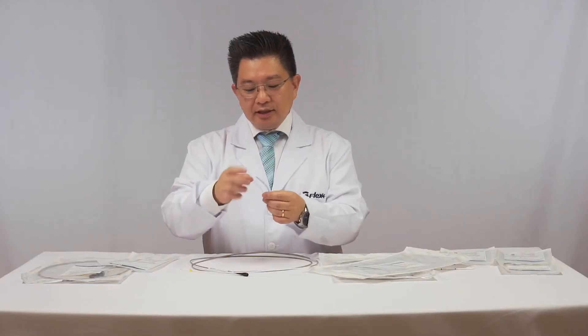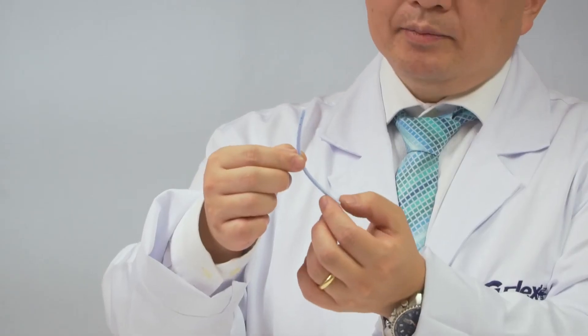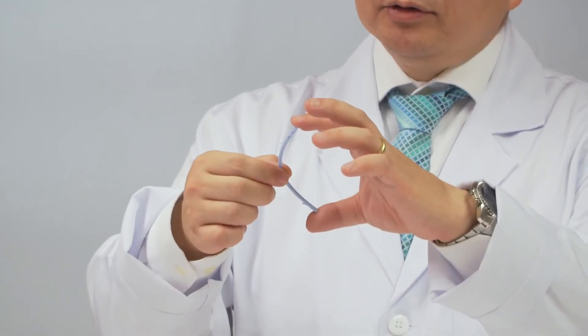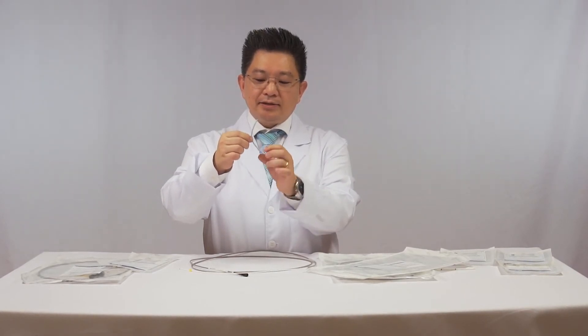The shape of this stent is like a boomerang — it has a central angle. It's very useful because the stent remains anchored in three points inside the biliary tract.